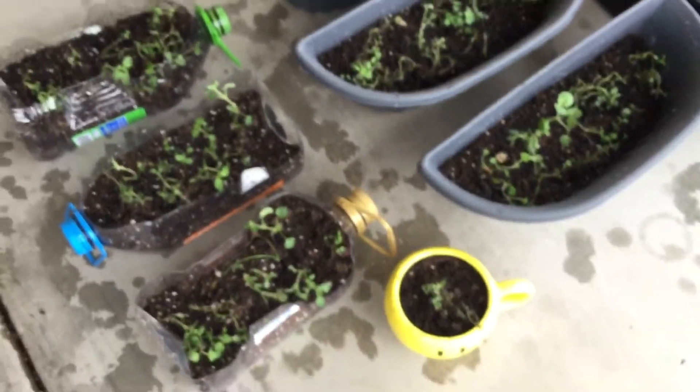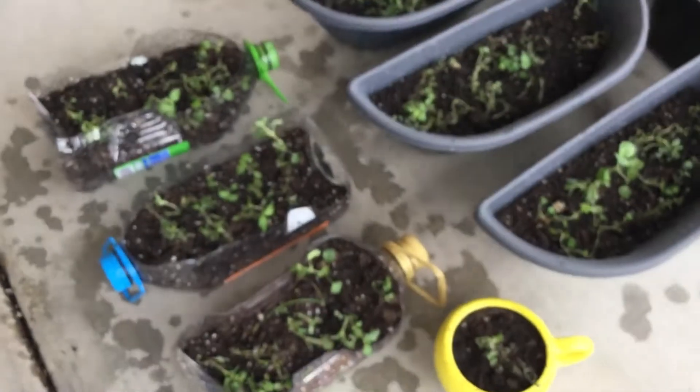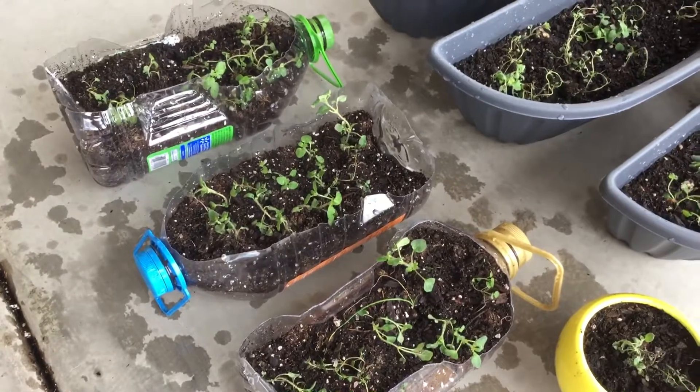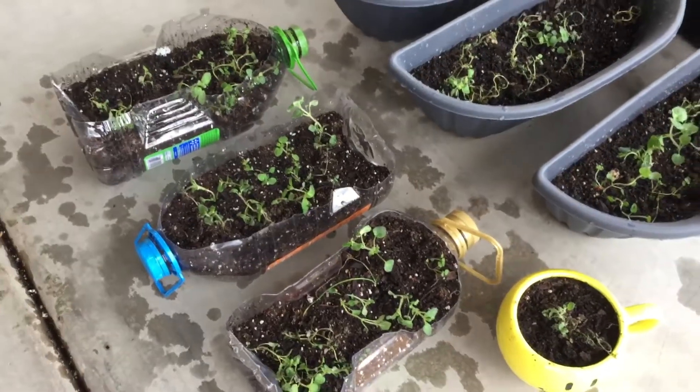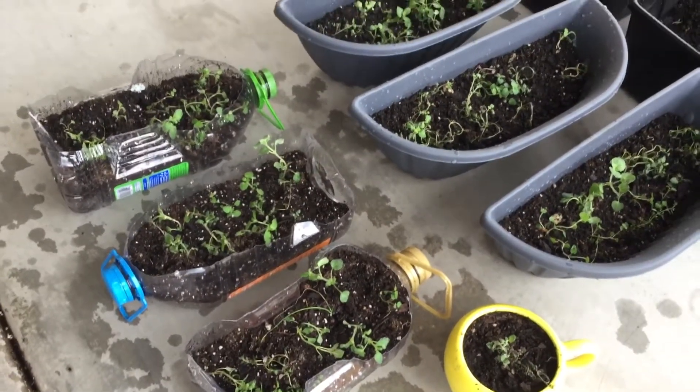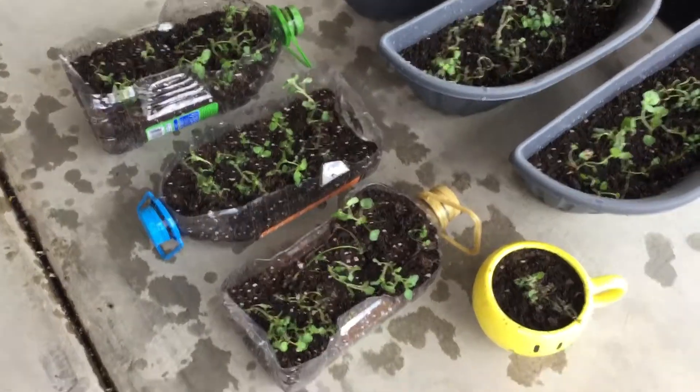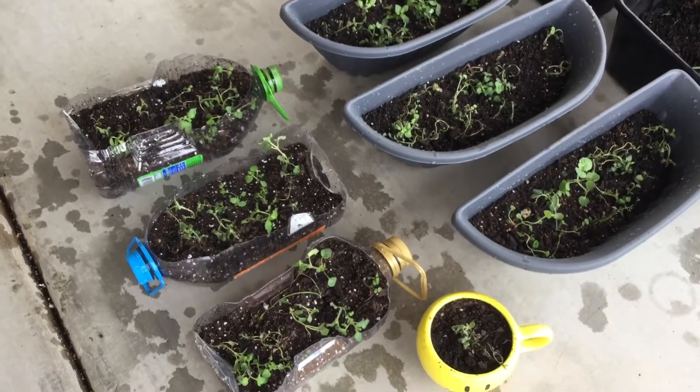Just plant, plant, plant — poke them into some nice soil. Go to your nearest grocery store, get a nice bag of good organic potting mix, and then just plant anything, any seed from your kitchen. See you all next time — we're in Arizona, by the way.